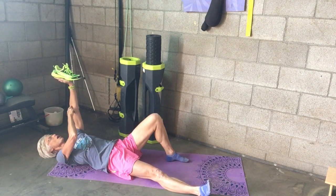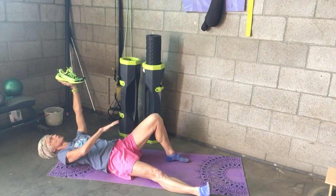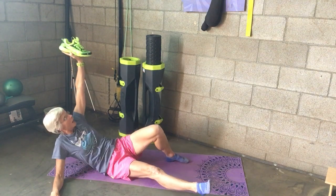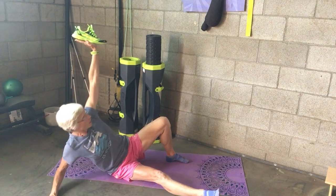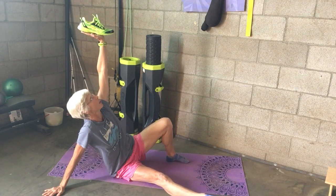My whole arm is straight so my elbow is locked, and my shoulder is pressing into the ground. The first movement I'm going to do is roll to the right and come up onto my elbow. I'm looking up at my hand and pressing up so that both my arms are now straight.